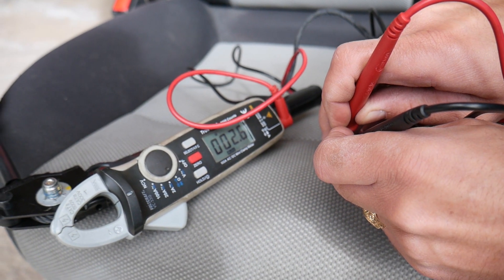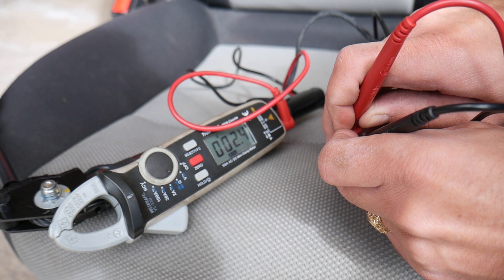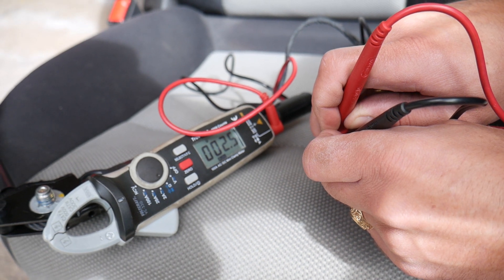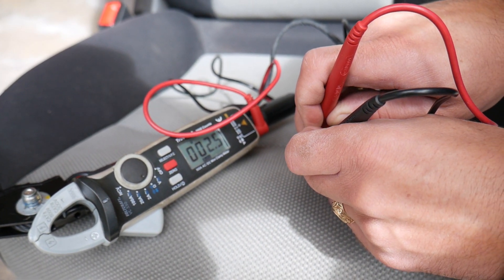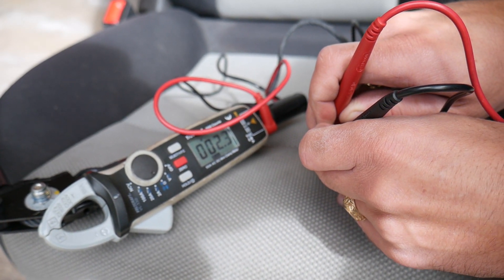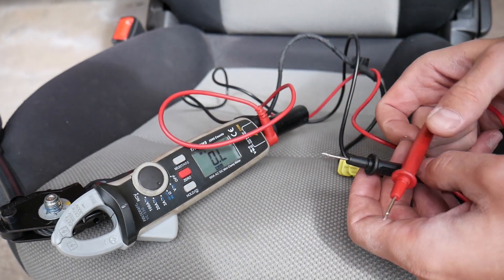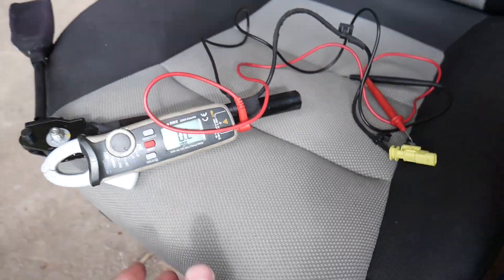We're getting 2.4, 2.5 ohms — this is it right there. A good pretensioner will be between usually 2 and 3 ohms. Ours is 2.4, which is amazing. Between 2.2 and 2.7 is usually what you're striving for, but most of them will be around 2.5. So that resistance of 2.5 ohms means it is a very good pretensioner. If it's blown, it will show zero — it's like you're not communicating — because the circuit will be open on the inside.